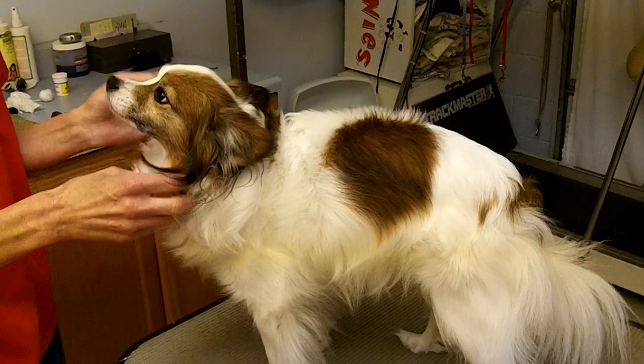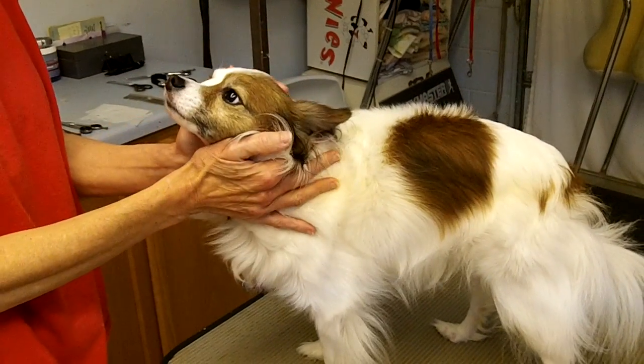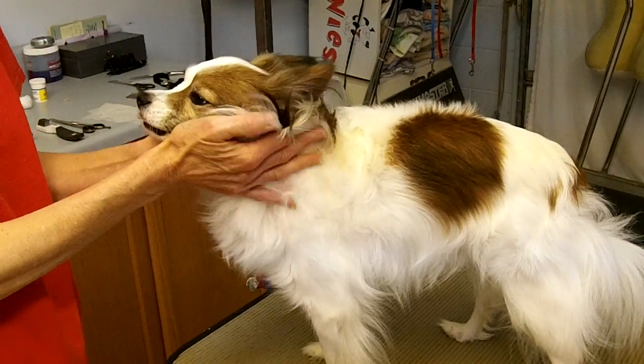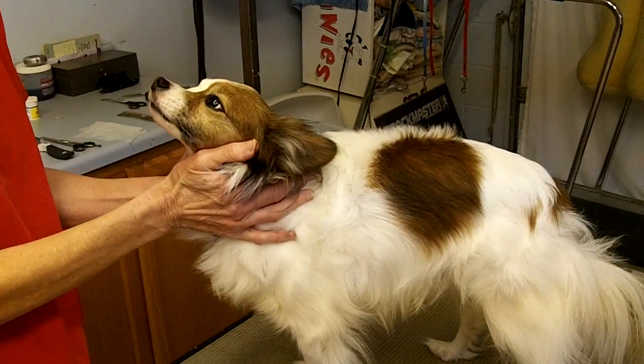This is Bentley, and he is here today to help with this video on anal glands, thinning shears, mats, and a bikini cut for dogs that have to wear the belly band. This video is for our Papillon Rescue Organization, Papillon Haven Rescue.